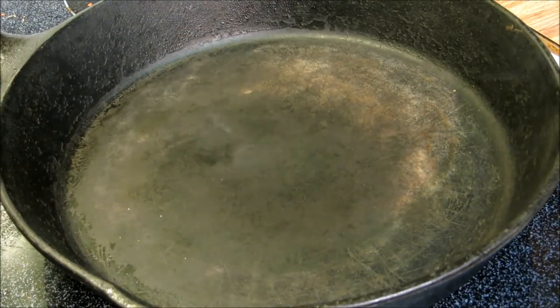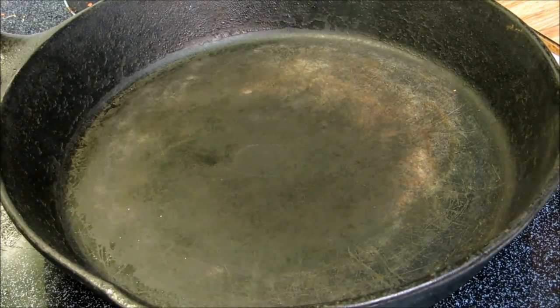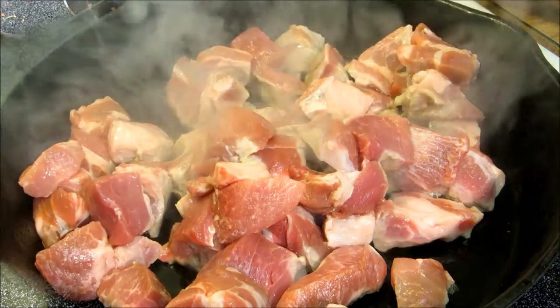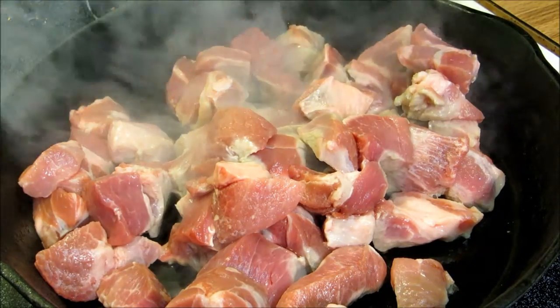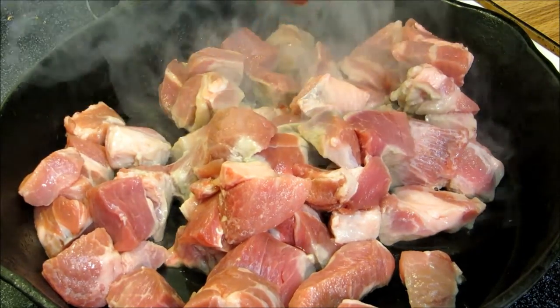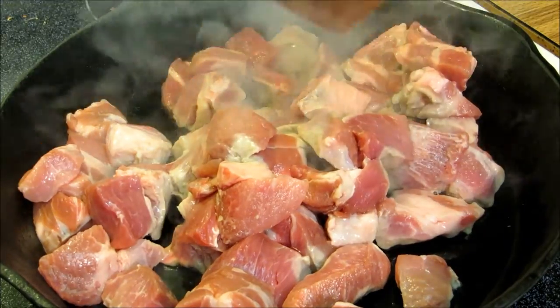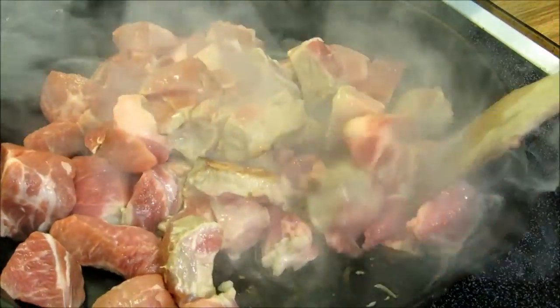We have a screaming hot cast iron pan and we're going to go ahead and put our pork in dry. There's a lot of fat in this pork that needs to be rendered down. Now I've put all of our unseasoned pork in here and I haven't added any oil yet. We'll add some seasoning and the fat from the pork will create its own oil. Stir this up and just give it a good color on it.